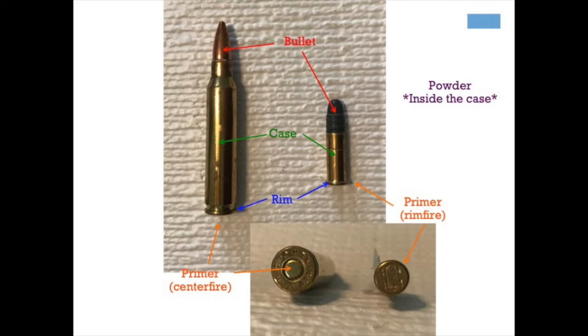If you look at the different parts, the top part in red is the bullet. The bullet can be made out of lead or metal, and that's the part that actually leaves the rifle and goes downrange into your target. Next we have the case. The case is the metal part that holds the powder. At the bottom of the case you have the rim.